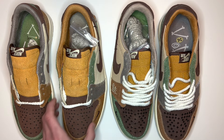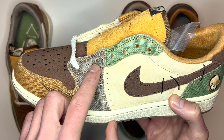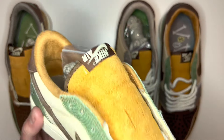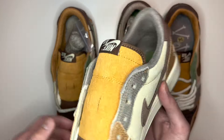Following on from that, there is also a similar issue with the lace holes. On the real pair, the bottom part of material has three lace holes and the top part has four lace holes — that's the same on both sides and both shoes for the real pair: three at the bottom, four at the top.